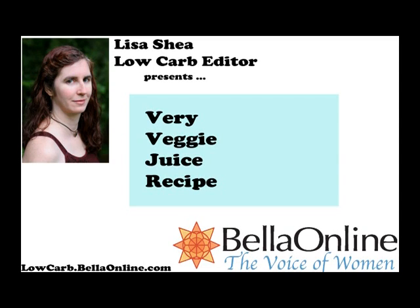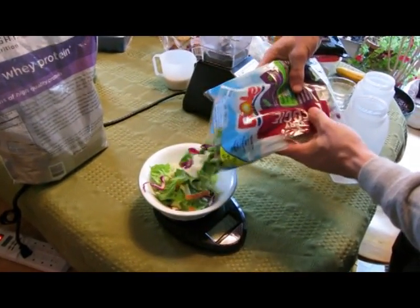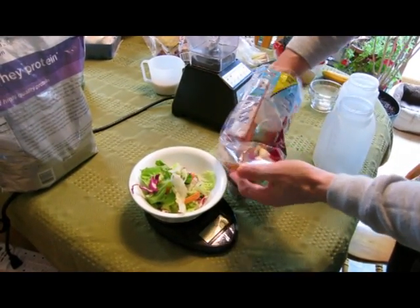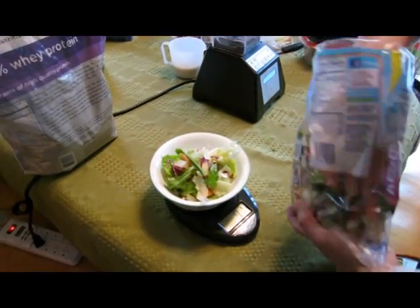Hello, this is Lisa Shea. I'm the low carb editor for BellaOnline.com and these instructions are for making a very veggie shake mix, a juicing mix. This is taking the very veggie salad blend and turning it into a juicing mix so that you can add other things into it and make it a more complete meal.